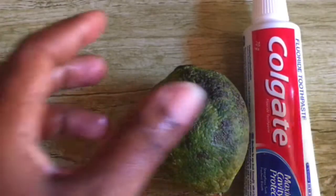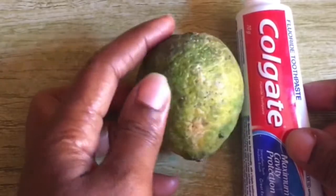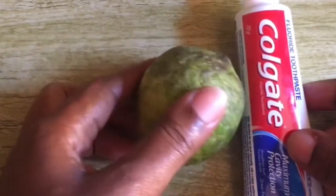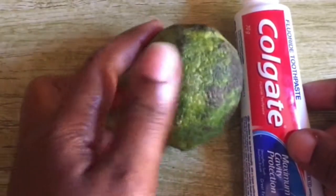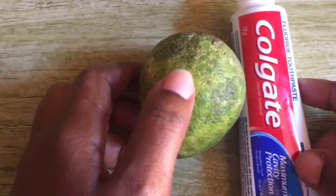Hello guys, I hope you're doing well today. My name is Jamie. If this is your first time here, nice to meet you and you're so welcome. We are going to learn how to get rid of black knuckles.